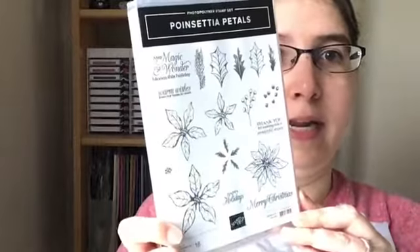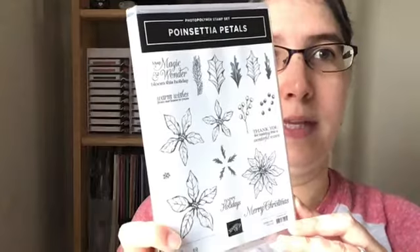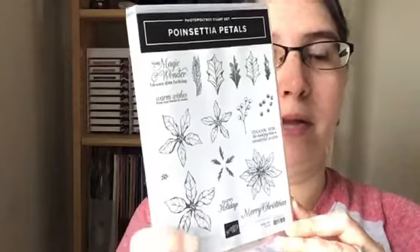Those are on pages 14 to 16 in the August to December mini catalog. Here's a look at the stamp set and it's got coordinating dies with it. I'm using the Merry Christmas stamp but then I'm using the Poinsettia dies to embellish my box. I'm going to point the camera down and go ahead and get started.